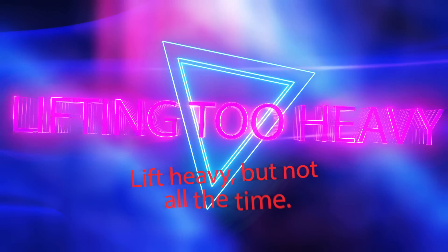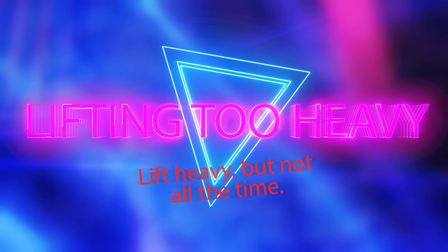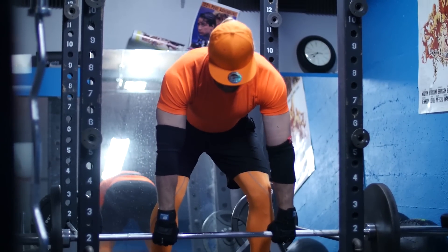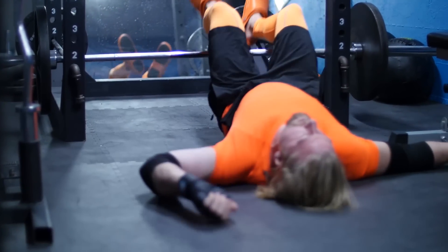Mistake number four on the list is going to be lifting too heavy, and this really ties in with the prior two mistakes — not being an arm puller and also being preventative in order to avoid injury. Is hitting a new personal record or one rep max fun? Yes, absolutely. But remember what you're working up towards. Don't just try to go into the gym every single time and max out — stick the pin in the bottom of the stack and try to hit those pull-downs as hard as you can right away. Because not only are you going to be arm pulling, you may injure yourself, and also that form of yours — it looks like horse shit.